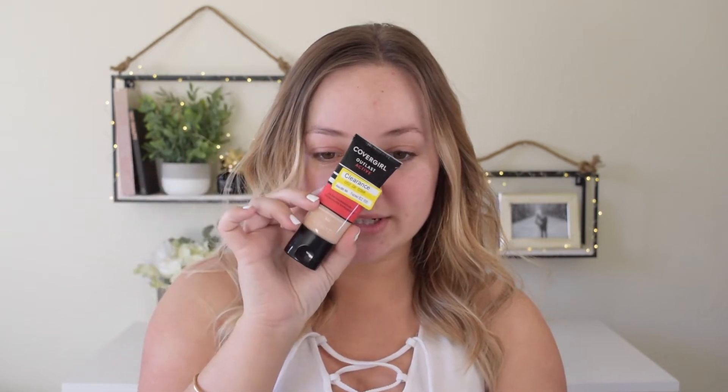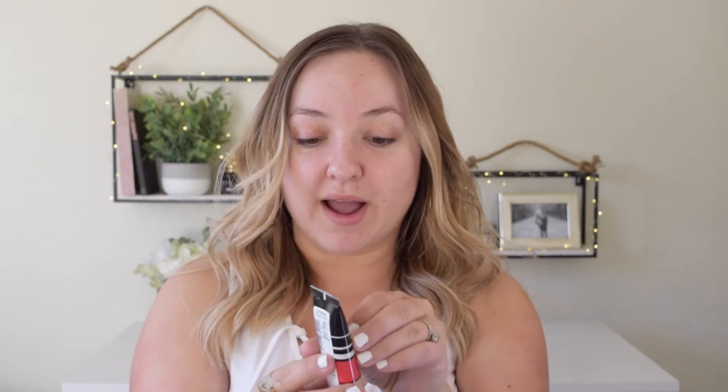Hello guys and welcome to my channel. For today's video, I am going to be doing a full day wear test of the new CoverGirl Outlast Foundation that I literally found at Target for $2.68. It's normally $8.99, but my Target had my exact shade on clearance for $2.70. Today I'm going to be doing a full day wear test on this foundation and seeing if it can live up to the claim of 24-hour foundation.